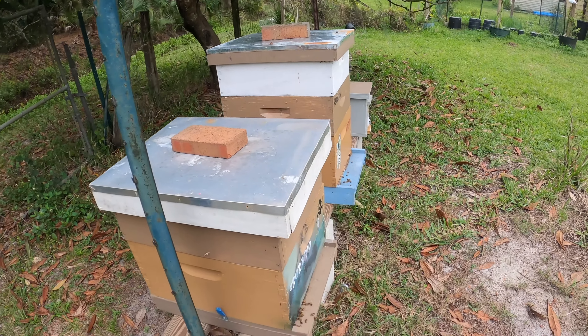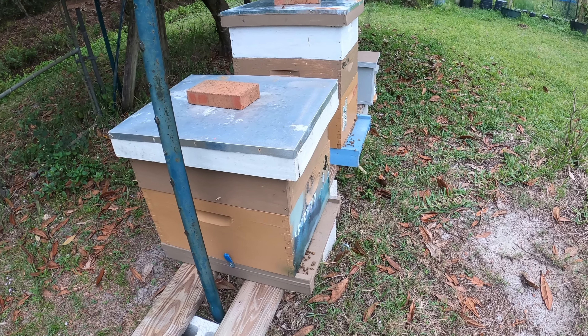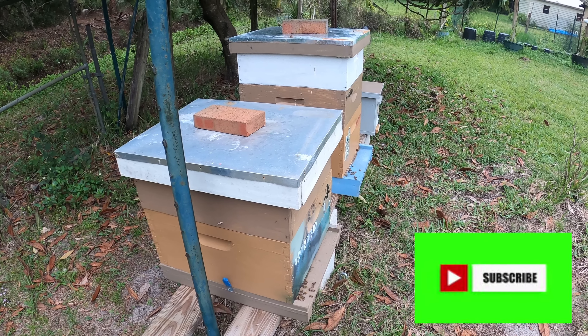Today is another rainy, messy day. I sure had planned to split bees today, but I don't think the weather's going to cooperate. I asked the bees earlier and they said, 'You bother us today, we're going to mess you up,' and I believe them.